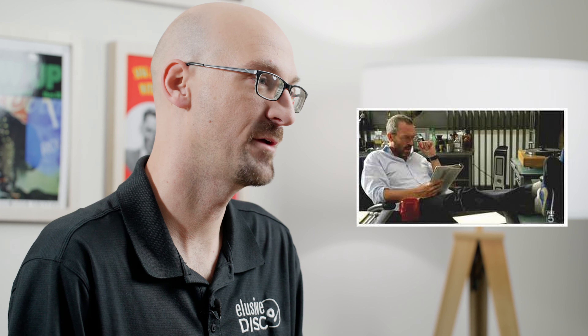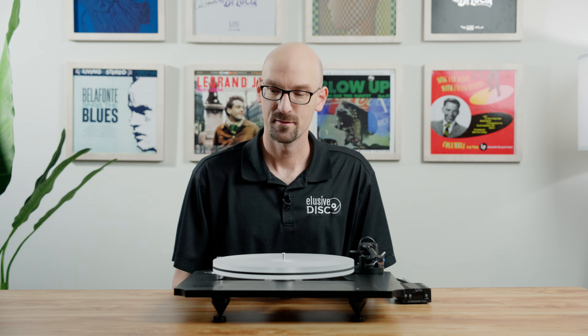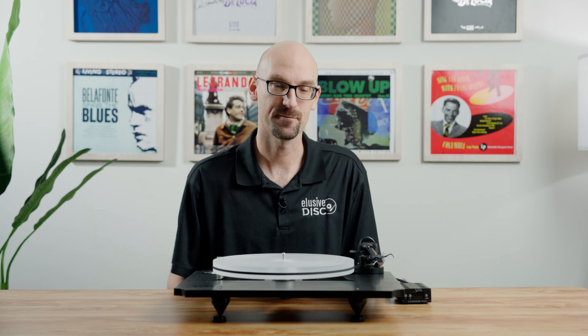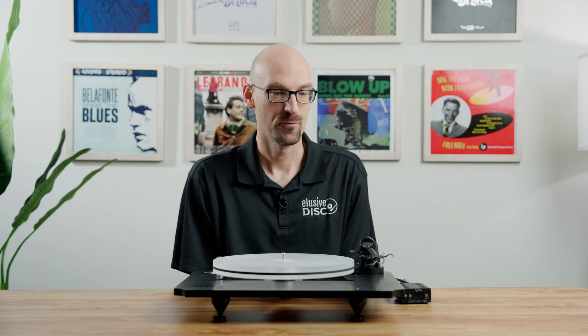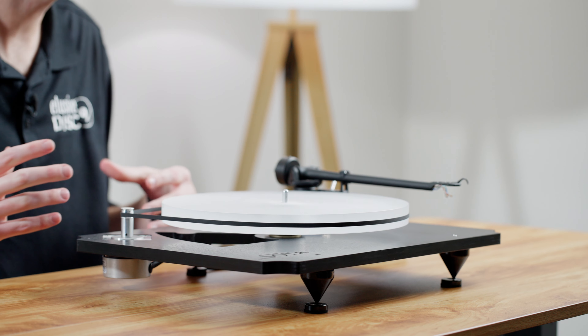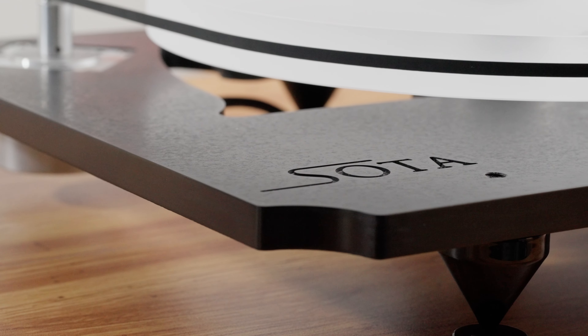The next table is the Sota Escape, which features a Rega 220 arm. Sota — which stands for State of the Art — has been around a long time, starting to manufacture turntables in the late 70s. They're really adored among older audiophiles and make gorgeous products. Currently manufactured in Wisconsin, it's a USA-made product featuring a machine shop and full working wood shop, so they have a lot of ways to innovate. As a fun fact, the main character in the TV show House had a Sota Comet Series 3 in his office.